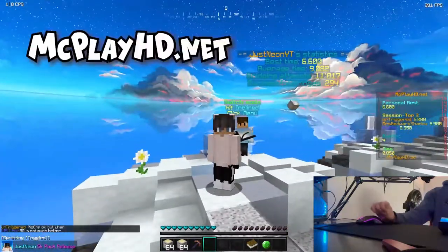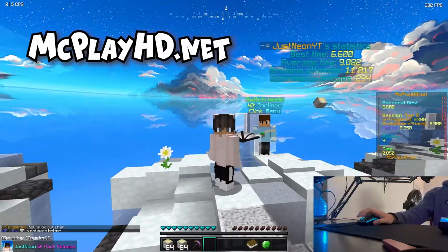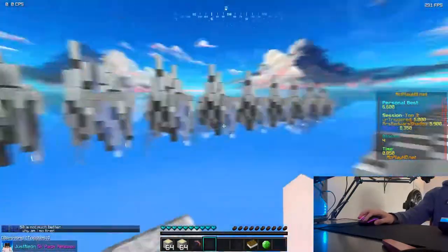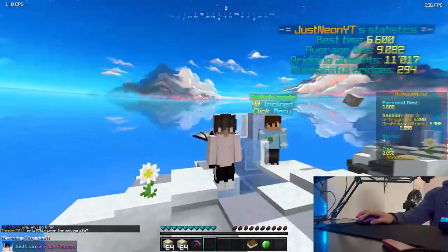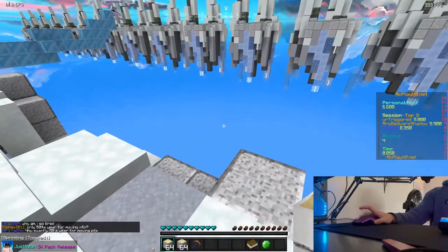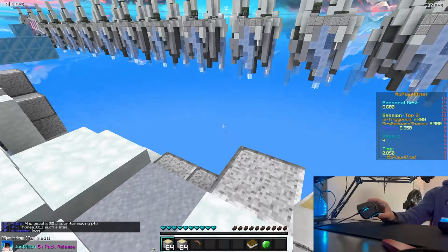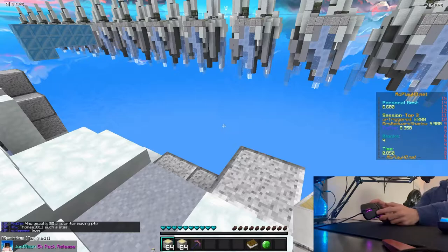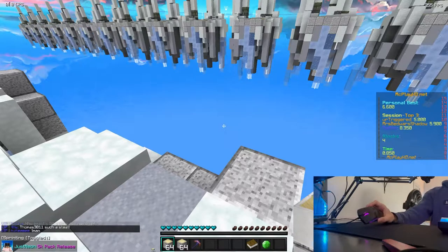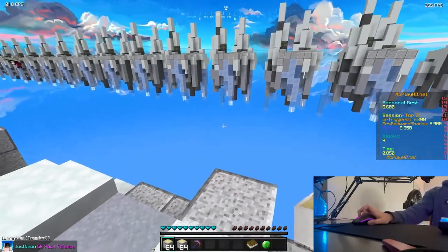I'm on MCPlayHD right here. I'll leave the link in the description if you guys want to join the server and play on it — it's a very good bridging server. I'm going to show you guys how good this tape is. I have it on my mouse here on the Glorious Model O. I have it on both mouse buttons right here — it's black so it's gonna blend in. Basically I can short drag almost 20 each time.